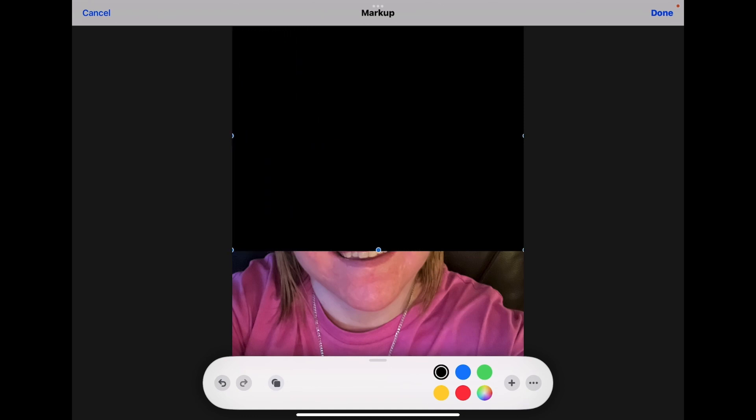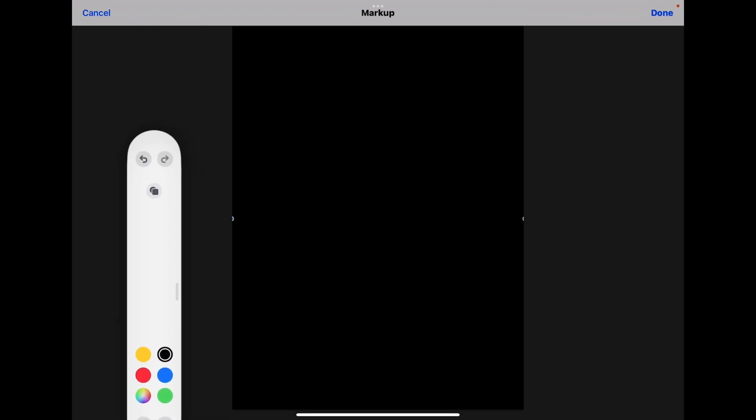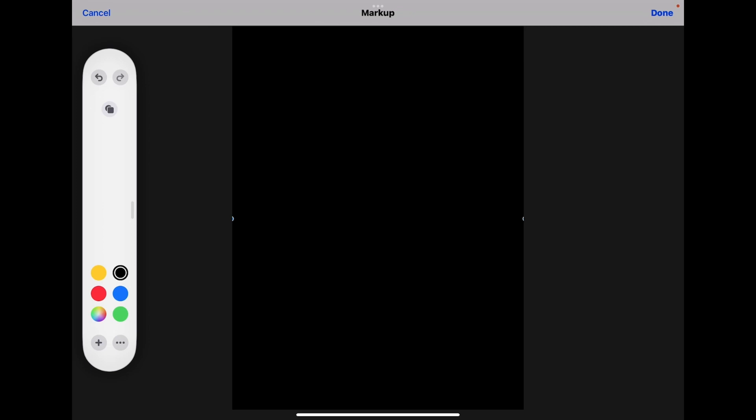Be careful not to move the shape, and make sure that the shape covers the entire photo. You can move the markup tools to make sure that the shape extends to the bottom of the photo.